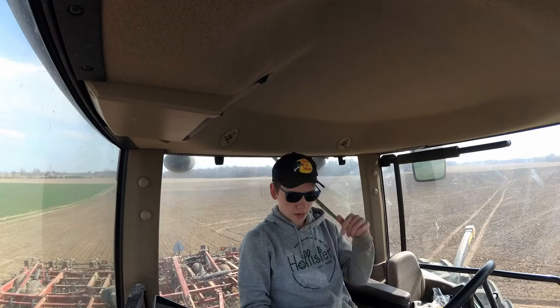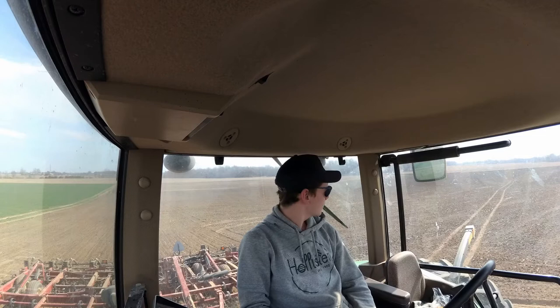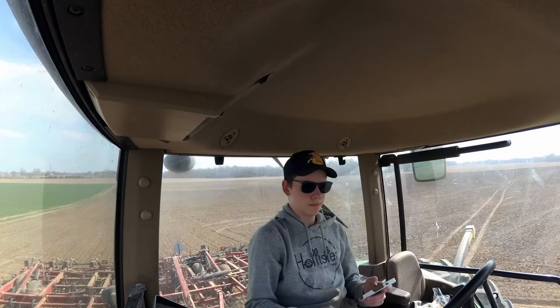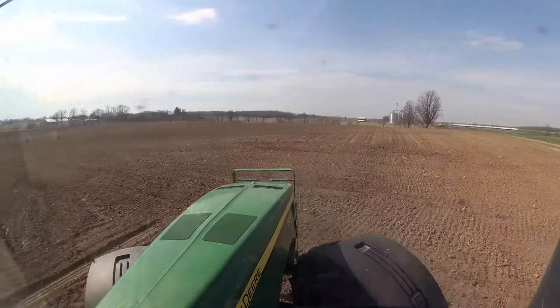It's currently May 2nd and today we're going to be doing some cultivating. It's a pretty nice day, although it's pretty windy. The headlands are already done and the first pass is done on about half the field. So we're going to get her going and just get some shots for you guys, so let's fire up and get her going.